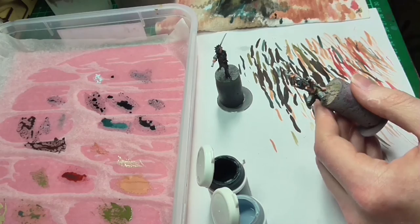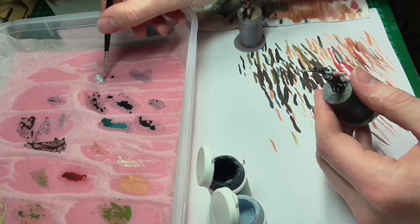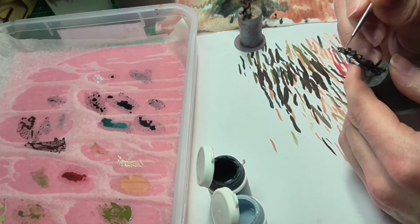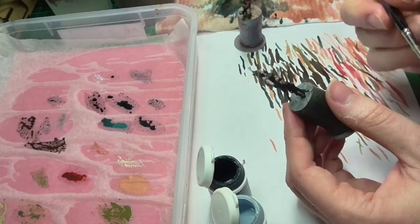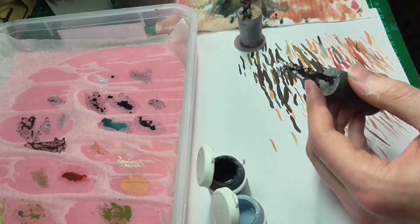Now we're going to the final highlights — pure Frostbite. We're only going to touch the very tip of the hair and keep the paint a little thin to get that transition from our slightly lower highlights to this very high highlight. Here you want to take advantage of the natural translucency of P3 paint. You want to do several almost-glaze layers to build up the color at the very top of the hair, and place these highlights very sparingly, as too much can make it look a bit strange. Let's put up a shot of the finished hair so you can get an idea of where the highlights and shades lie.